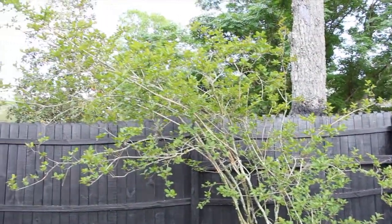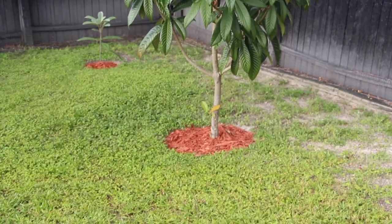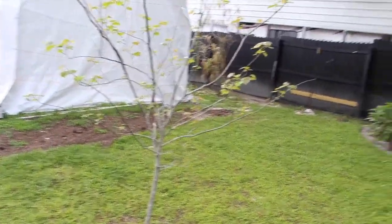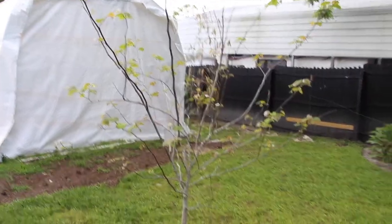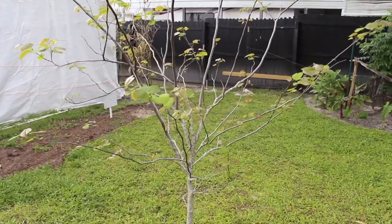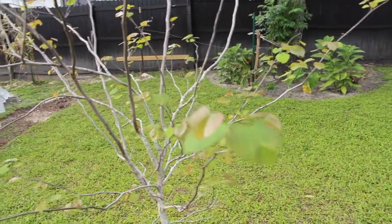I also did it to this crepe myrtle — you can see it's getting nice and filled in. The loquat — cleaned up around there as well. And I also did this tree. I keep forgetting the name of it, but the last time I showed you guys, there were very few leaves on it. And look at it now — it's only been about a week. They're nice pretty leaves. I know it's a flowering tree, but I just forgot the name.